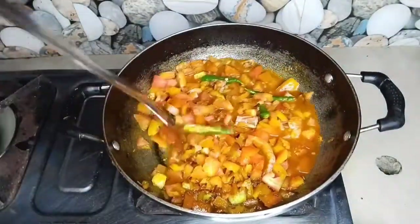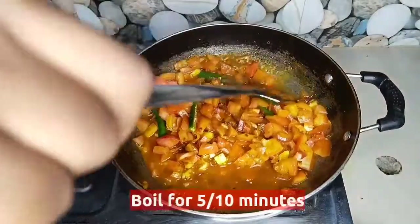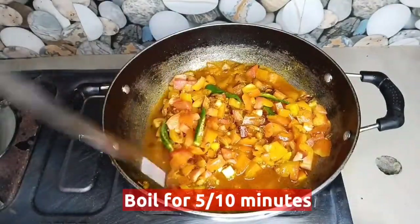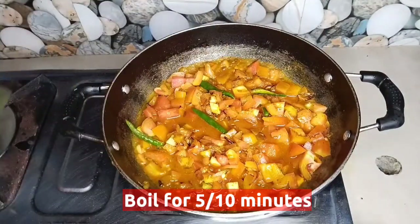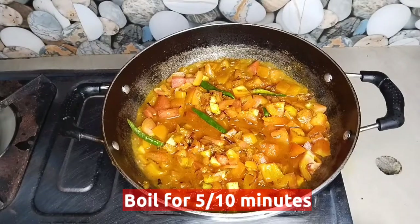We will add water depending on how we will make it. We will boil for 5 to 10 minutes. The best time to boil will depend on your preference.